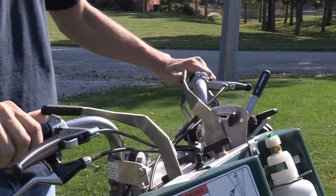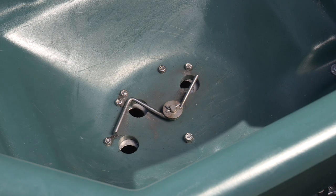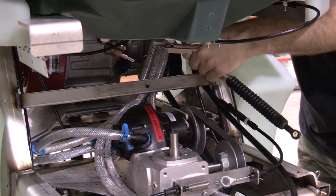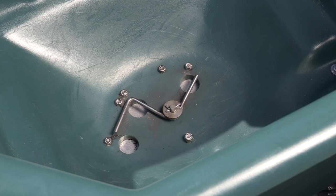The spreader operating bar can be moved by either hand. Simply push it forward to open the hopper. The linkage to the hopper is made of a heavy-duty push-pull cable, so it will remain open until you choose to close it by moving the operating bar back to the handlebar.